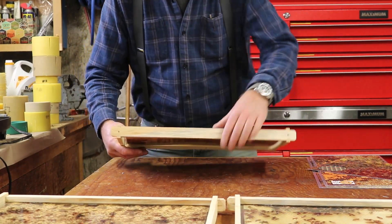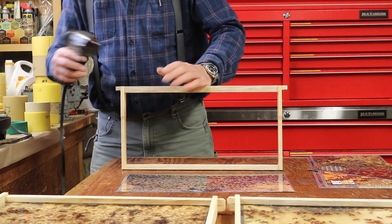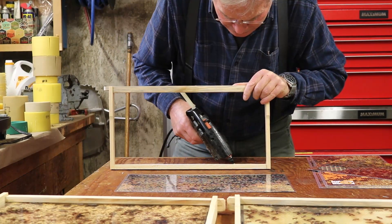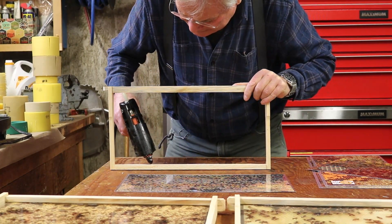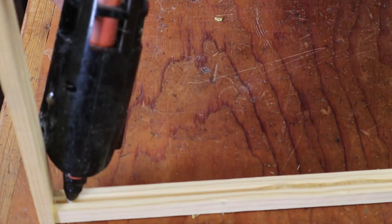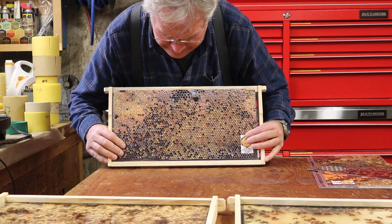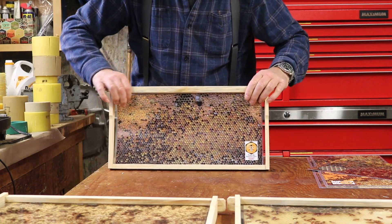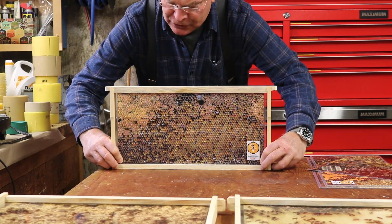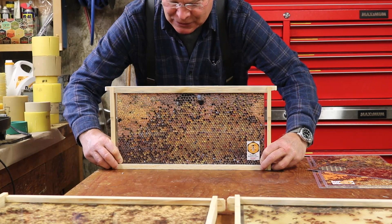Working with these pictures is very much like working with plastic foundation in frames. Run a bead of hot glue into the bottom groove, a nice generous bead, being careful not to get it outside of the groove. Once filled, very quickly get the picture in place — set it into that bottom groove, then seat it in the top groove so it's sitting nice and plumb. Pull on the corners of the picture outward and push down to make the picture nice and taut as the glue sets for about 30 seconds.